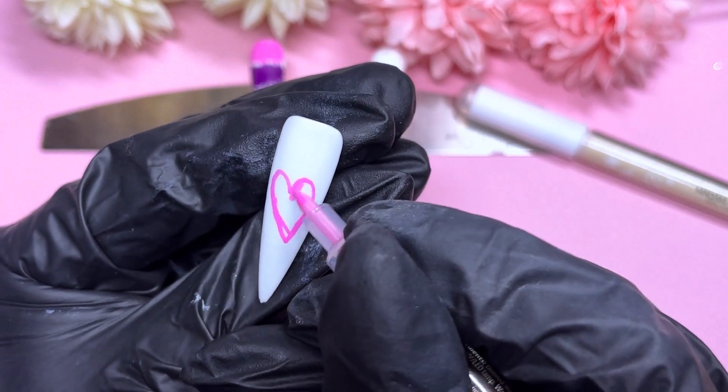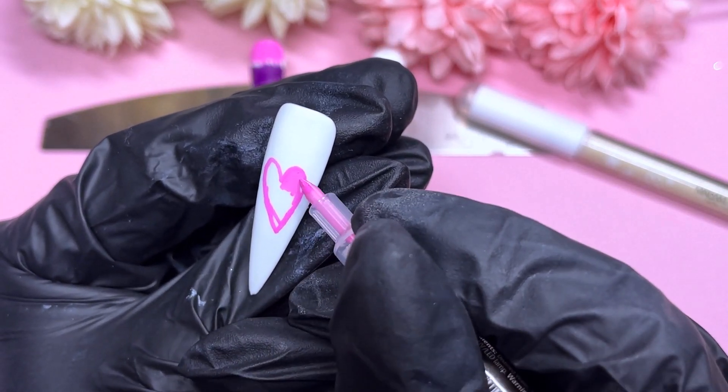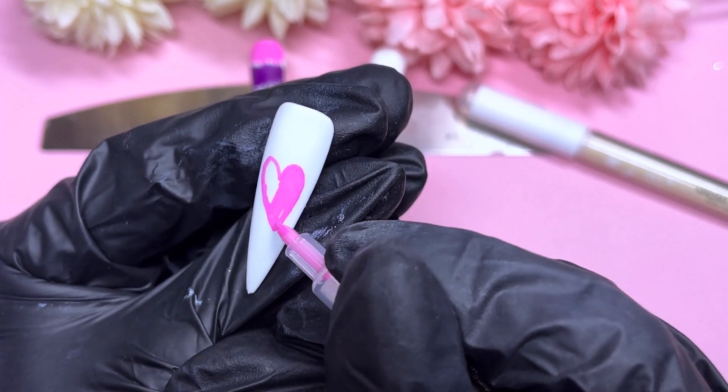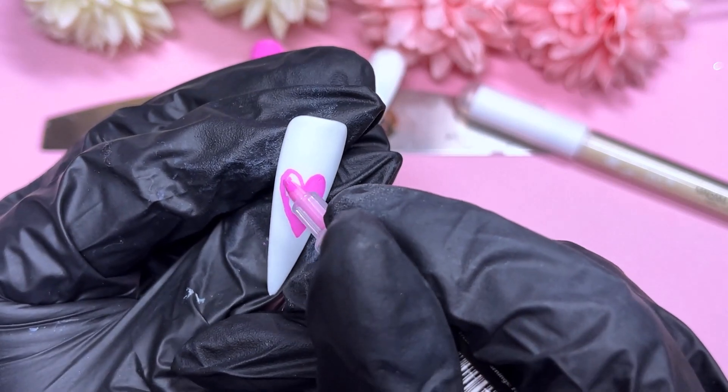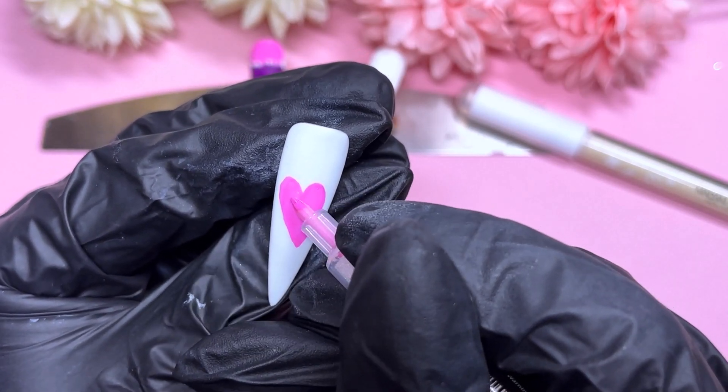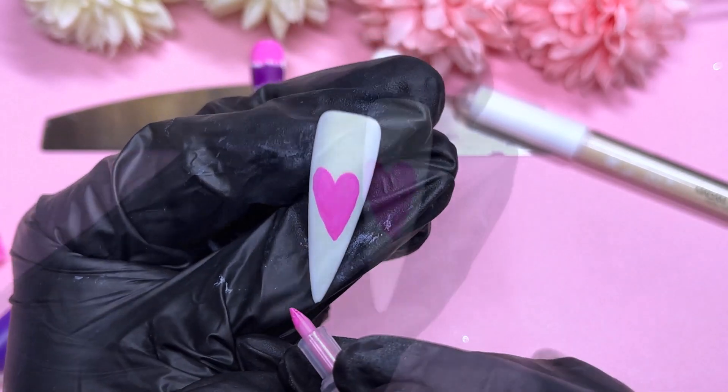So here's the heart and I'm going to colour it in. It was so fun to play about with them — they were really cool. I really liked them. I don't have anything like that in my collection, so it was really cool to have some now, and we can use them in the future for some nail art.